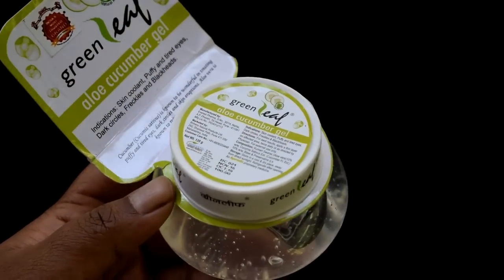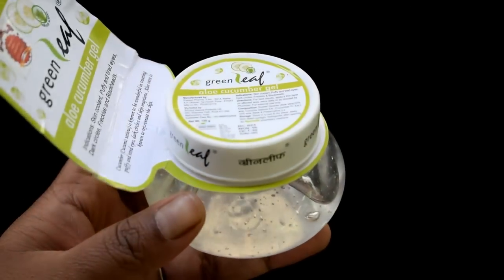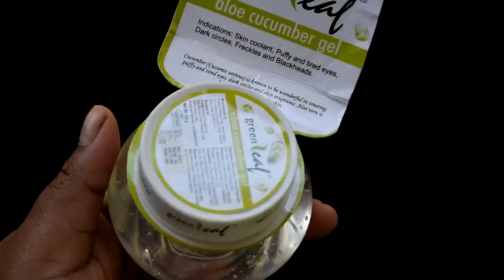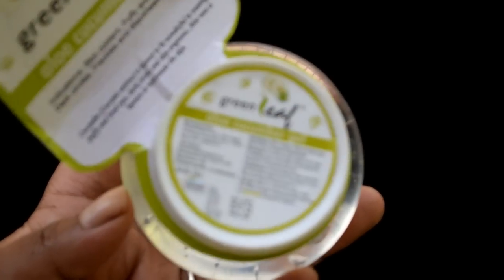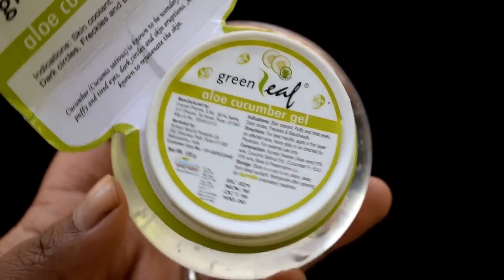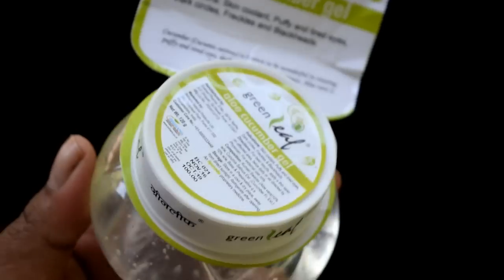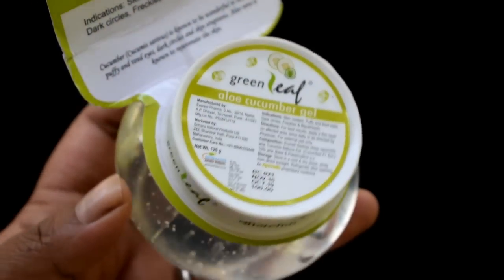The next ingredient is cucumber gel. Cucumber gel is very cooling and it is perfect for your skin, especially in summers. I will use both aloe vera gel and cucumber gel. If you want, you can use both, or you can use just one of them.